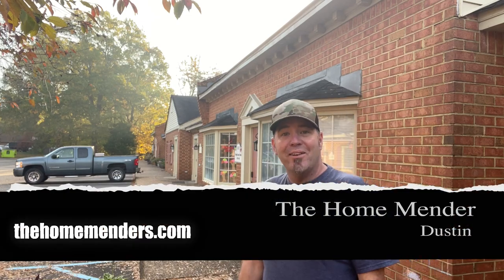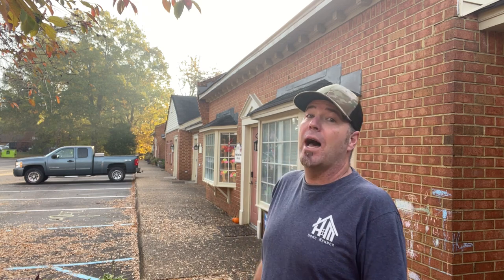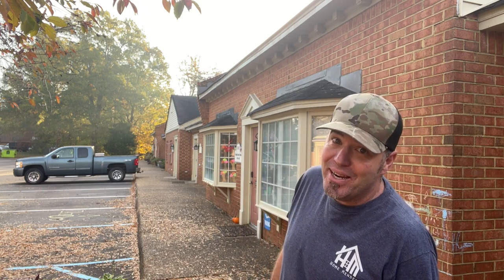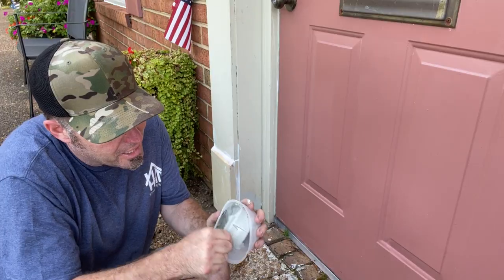Hello, this is Dustin with HomeMender and today we're going to school. I'm at my daughter's school and we've got lots of rotten wood going on, so we're gonna make the school look great. Exterior base, trim, windowsill — I even show you guys how to use Bondo. I'm just a dad trying to put his kid through school. We're gonna take the rot and make it not. Let's get to it.